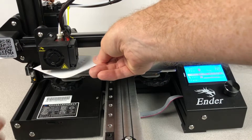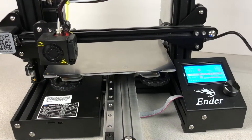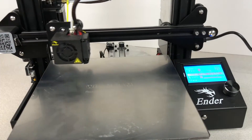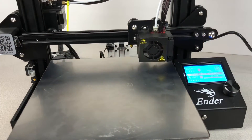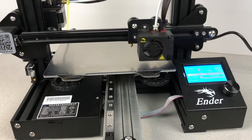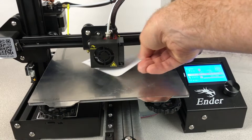Now that the printer is back together, you'll need to adjust the bed height. Anytime you perform maintenance on the hot end or the nozzle, it's a good idea to do this because the nozzle may be higher or lower than it was before you started. Level or tram your bed using your preferred method, and then get printing.